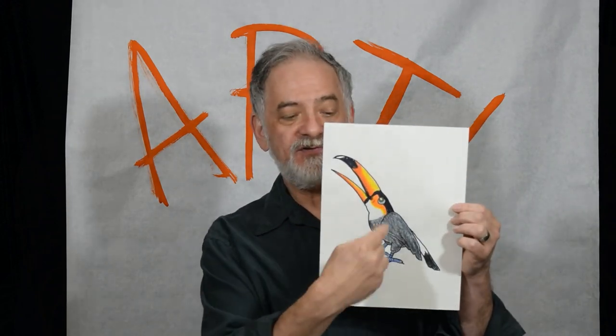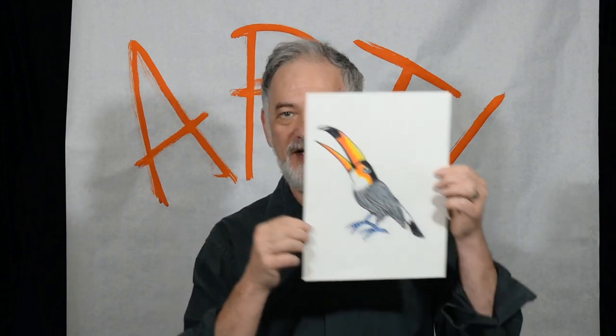He's not going to be hard to draw. It's the same shapes: oval, circle, triangle — oval, circle, triangle — and then some feet. Don't forget, watch to the end of the video and I have a special surprise for you. Let's draw this guy.